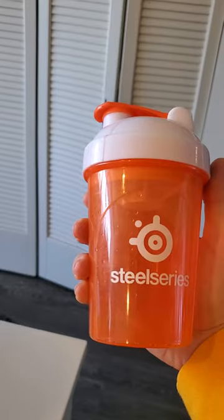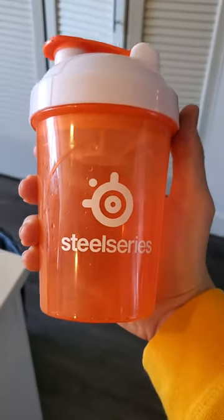Alright, because you guys have so nicely asked — here's how I use my SodaStream with the G-Fuel. Step one: get your favorite shaker bottle. Of course, I'm going to go with SteelSeries.